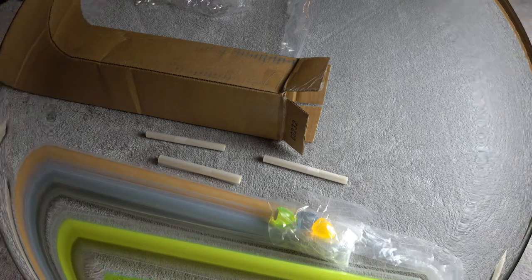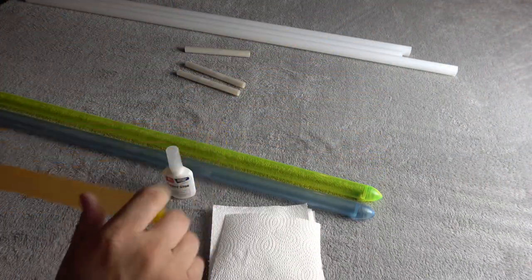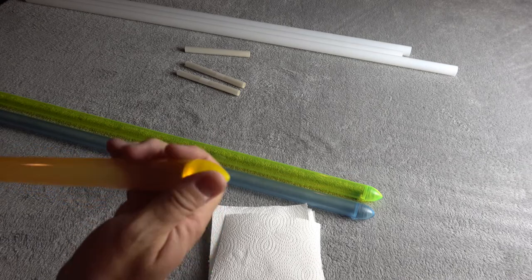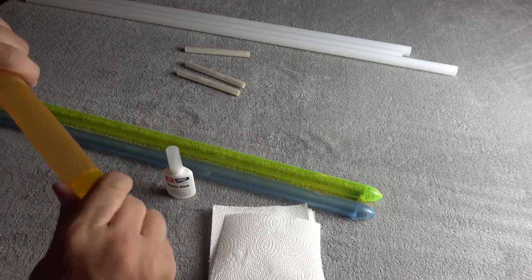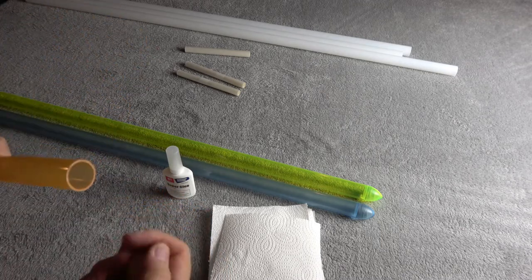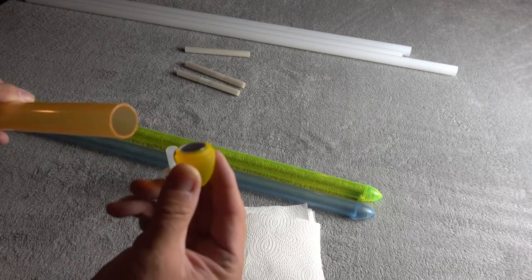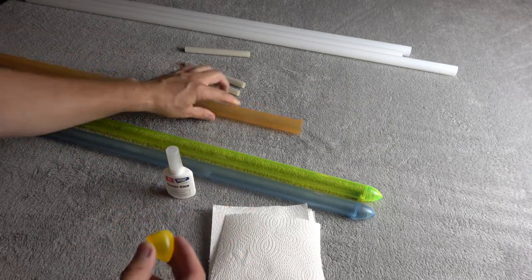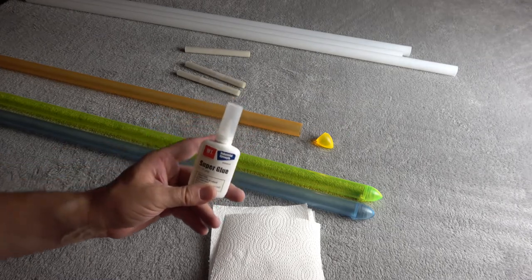Indeed it is exactly 32 inches. I went ahead and popped the blade ends to see how they fit — they all fit well. This is not a threaded end, as you can tell; it's a glue-on tip.